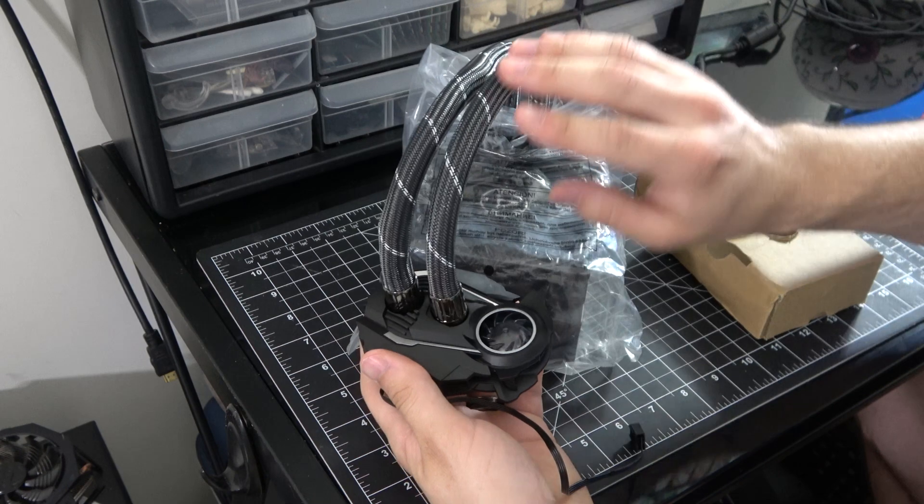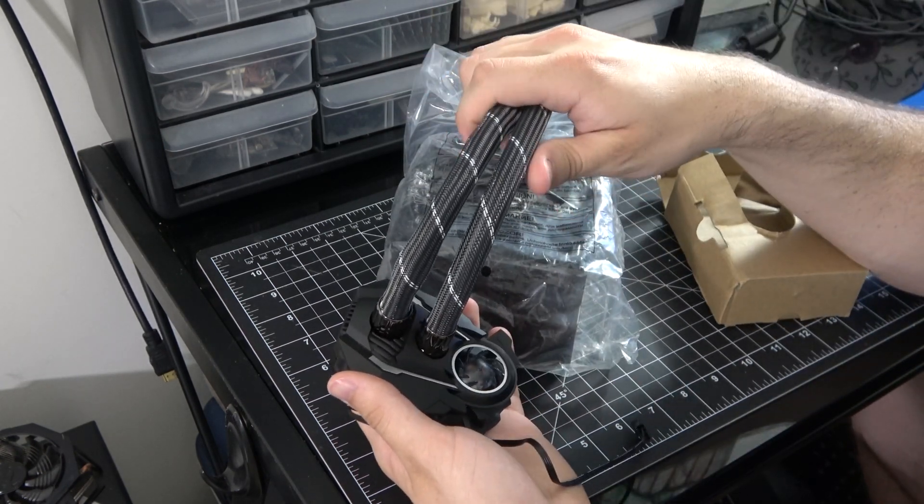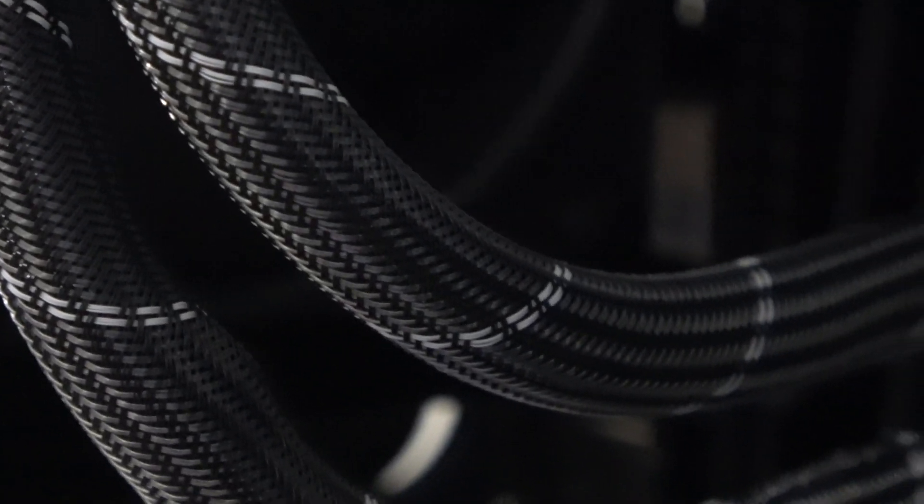The tubes themselves are actually wrapped in this black and silver design that looks very sleek, and you can notice the little fan wire from your 120 millimeter fan running down the tubes and right into the pump block, which is great because you don't have to use a fan header for your fan from the motherboard.